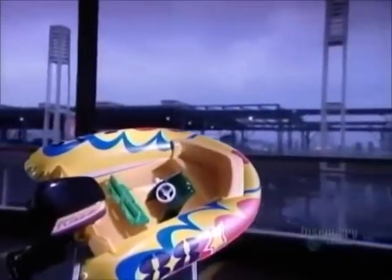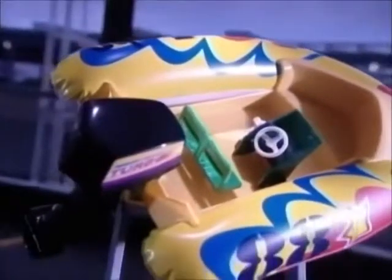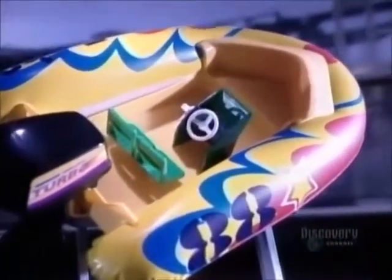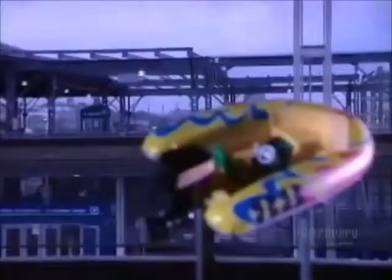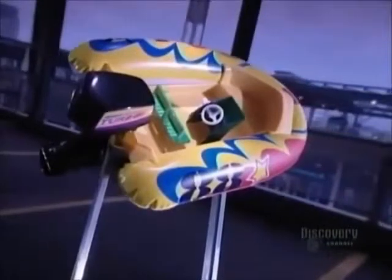Today's inflatable watercraft range from rafts and dinghies to canoes and kayaks. They're less expensive than conventional boats and easier to store and transport. You don't need a trailer — just throw your boat in the trunk, then unfold and inflate it when you get to your aquatic destination.